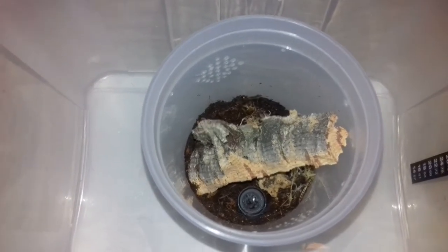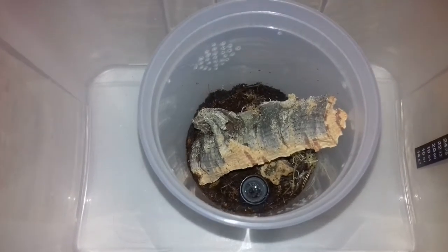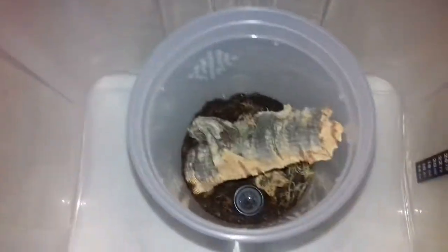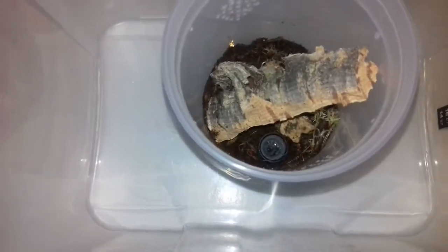Hi, The Spider Collector here. Welcome to another video. This is a feeding video of my Pocletheria Famosa. That's the one. So, here goes.